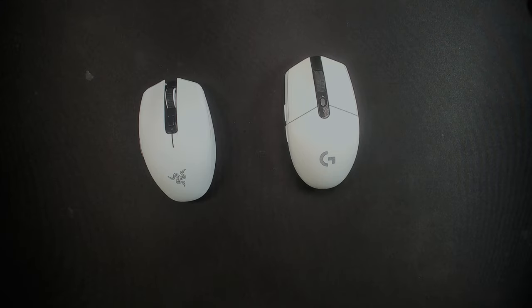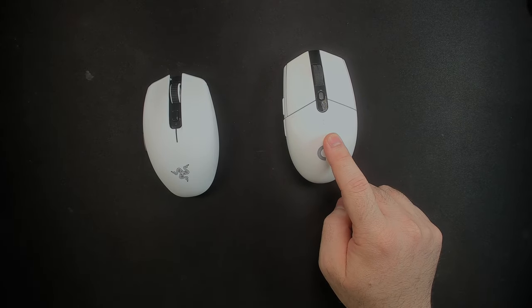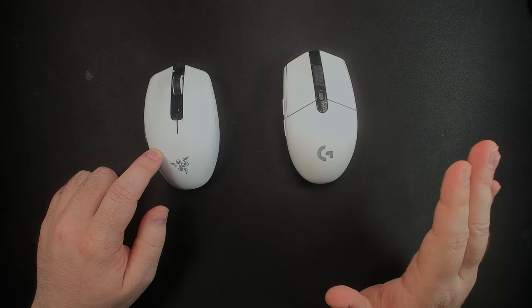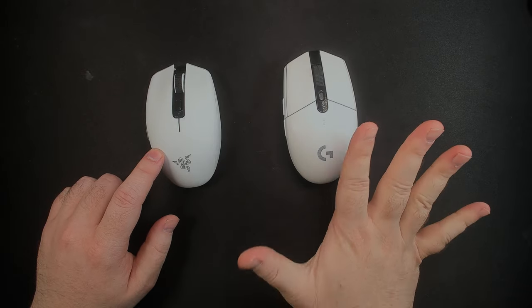And now, a battle of the greats. Is the Orochi V2 better than the Logitech G305? Absolutely, no contest. The G305 had its time in the sun and it was glorious, but the Orochi V2 has taken it over by having a better shape, size, weight, side buttons, and battery life.